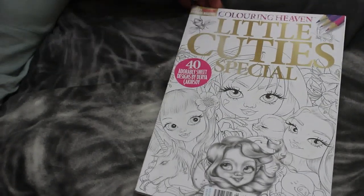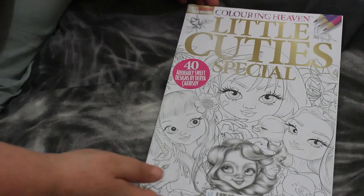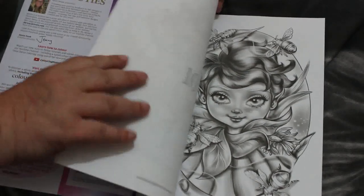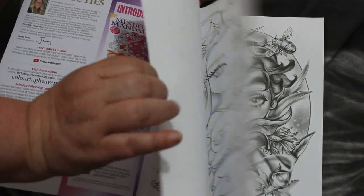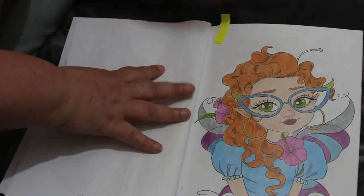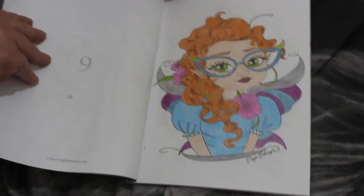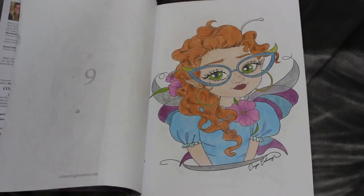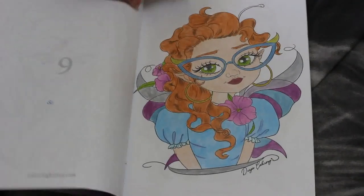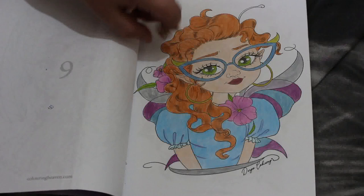So the first one I've got to show you is from Little Cuties Special, which is a Colour in Heaven book. I do like these ones. I did this one with the lovely cat-eye glasses. I did this when I was on holiday in Tenerife — or did most of it when I was on holiday in Tenerife, not all of it.